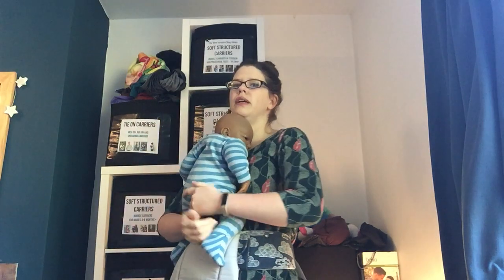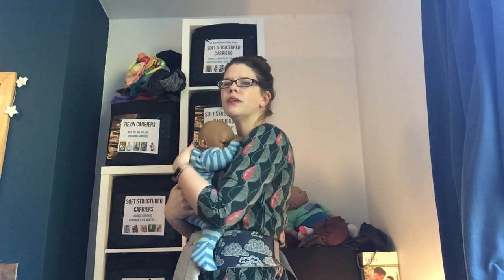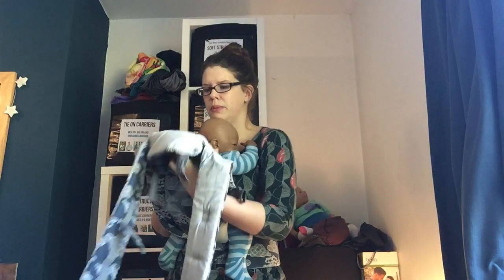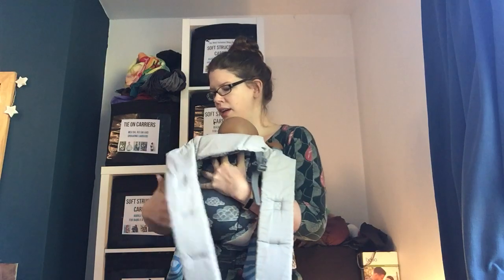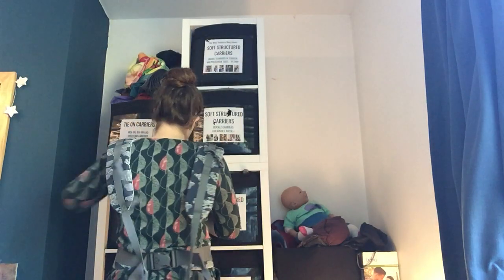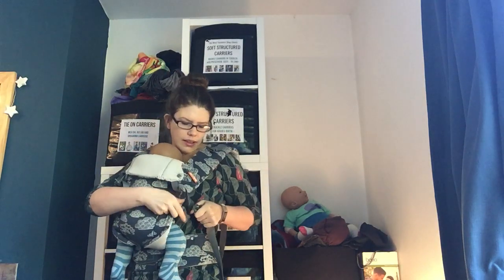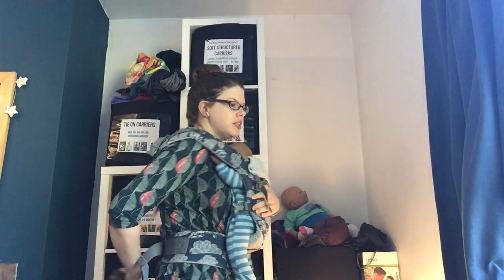We pop baby where we want them to be, snuggle them against our chest — they usually pop their own arms up but the dollies don't. Pop baby exactly where we'd like them to be, roll the panel up onto baby's back nice and high. One strap goes onto my shoulder, one strap goes onto my shoulder, and we bring our hand round to make a large X at the back. When a carrier tightens around both of you at the same time like this, it brings baby's weight up and in, making baby's weight feel like it's a part of your weight. Bring it round and click, nice and snug.